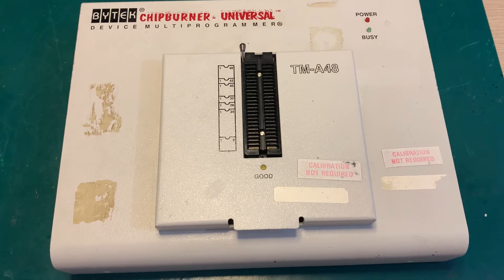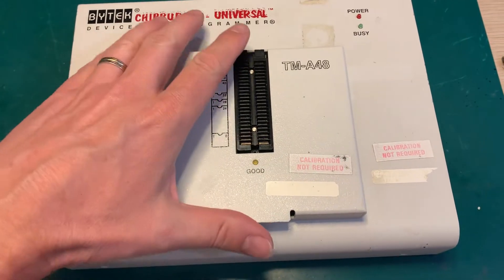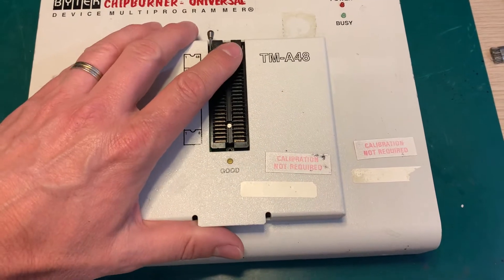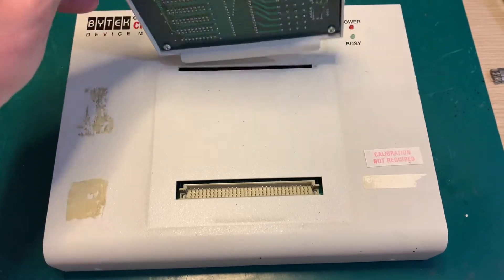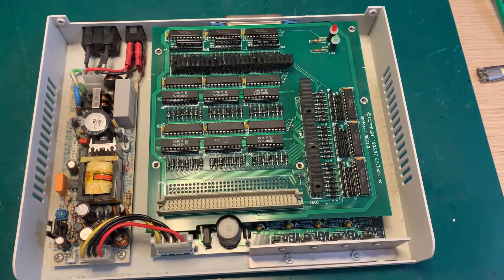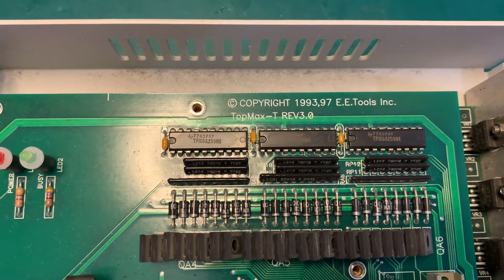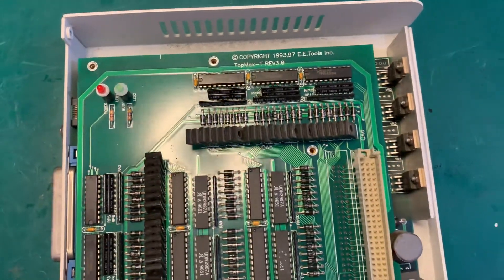As I said, it's not really made by ByteC. What I found out is that the programmer is TopMax. I was able to find it by this model — it's TM-A48. Let me just dismount it; I already removed four screws. Let's take out this module and the top cover. It's made by EE Tools. The model is TopMax, which is a universal programmer.